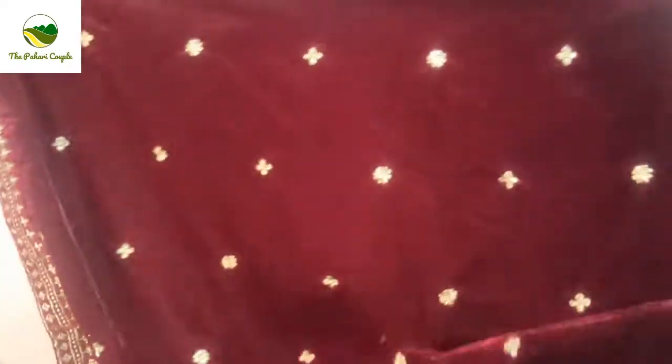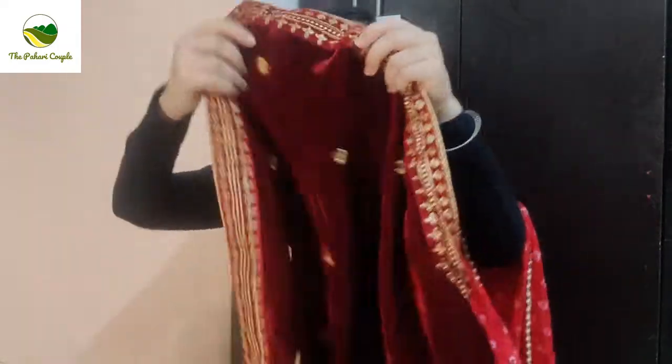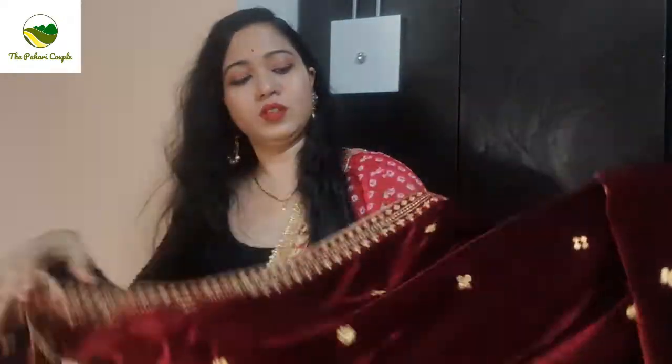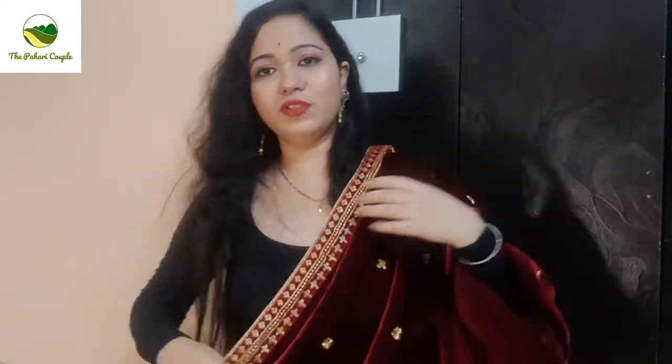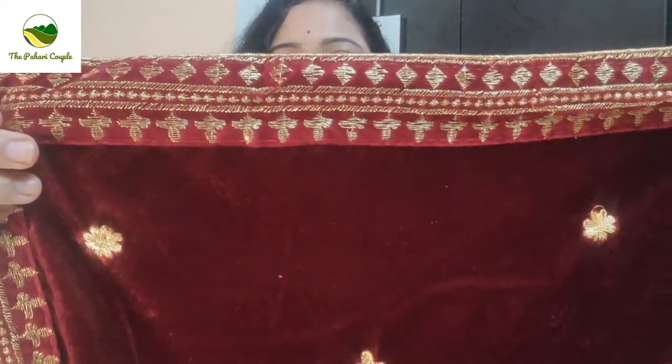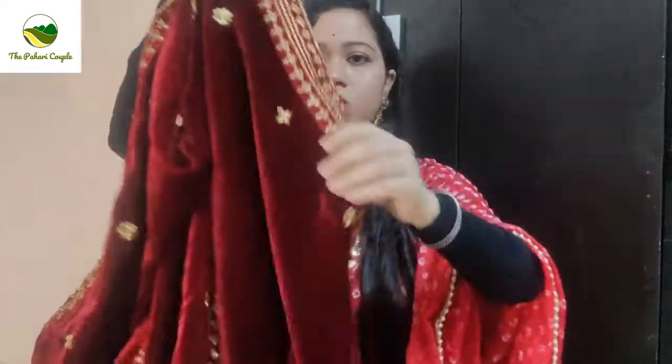This dupatta is quite beautiful and I like it really. As you can see, after wearing it, it looks awesome. It has lace work on the sides, and all over it has a golden color.